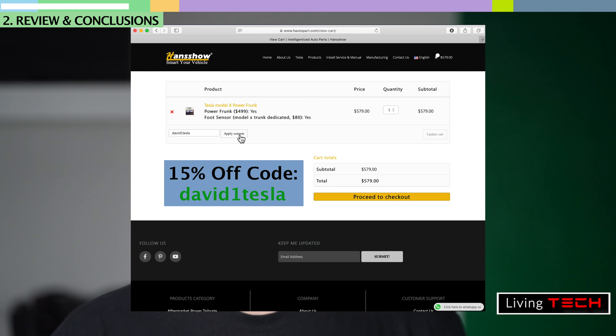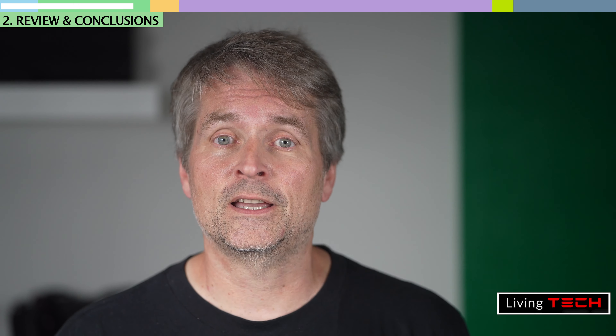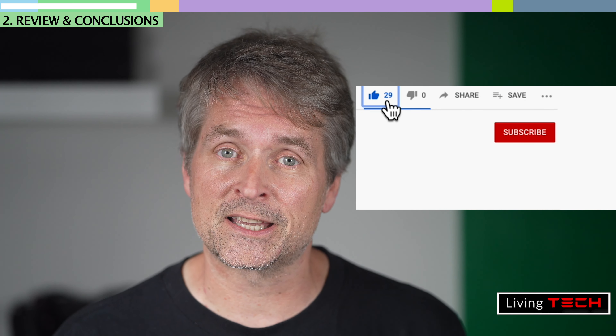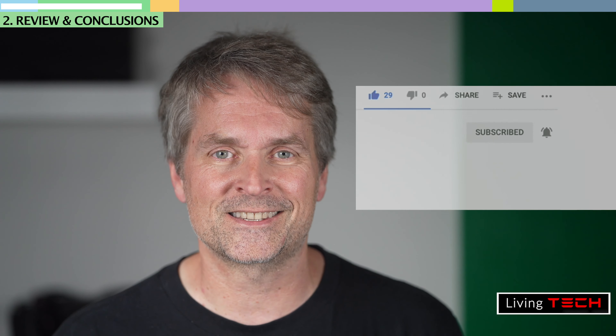For those of you not sticking around for the installation part of this video, thank you for tuning in — it's incredibly helpful to our channel. If you like this video please click like, and if you want to see future videos like it please click subscribe, and don't forget to click the notifications icon to be alerted to future video drops. Thanks again.